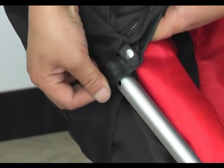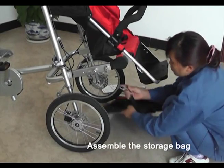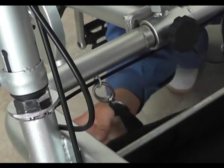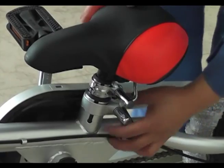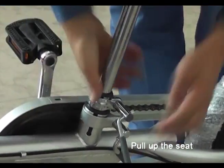Step 11. Assemble the storage bag and attach it to the four hooks. Step 12. Pull up the seat and tighten the quick release. Now the bike assembly is complete.